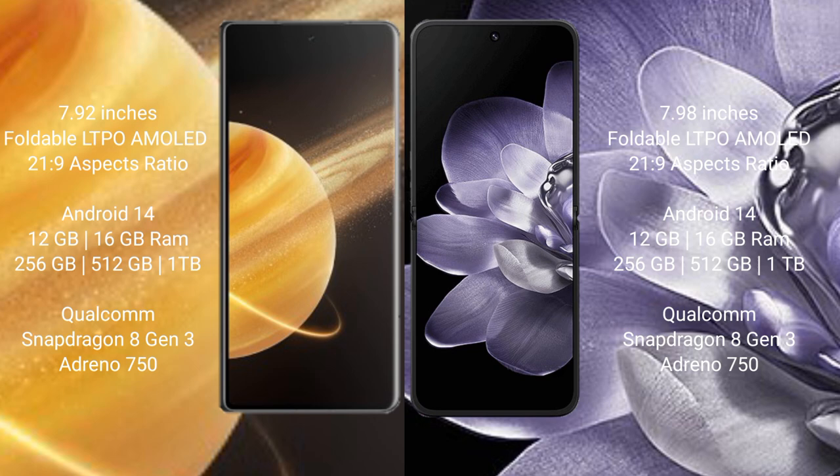Honor Magic V3 comes with 12GB or 16GB RAM, with 256GB, 512GB, or 1TB internal storage, powered by a Qualcomm Snapdragon 8 Gen processor with Adreno GPU. Xiaomi Mix Fold 4 also comes with 12GB or 16GB RAM, 256GB, 512GB, or 1TB internal storage, with a Qualcomm Snapdragon 8 Gen processor and Adreno GPU.